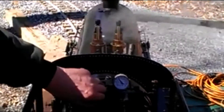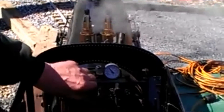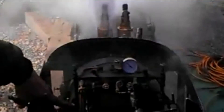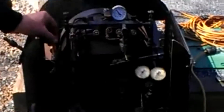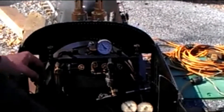It is right there. Five pounds — five pound blow down, five pounds, five pound blow down, three percent, right there.